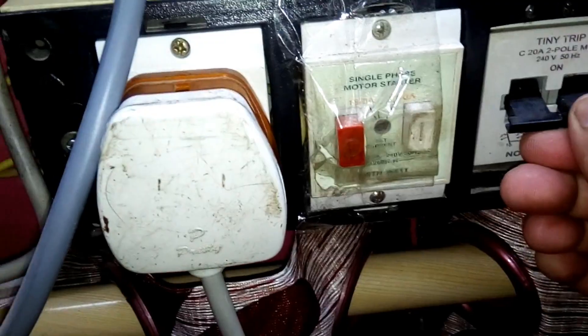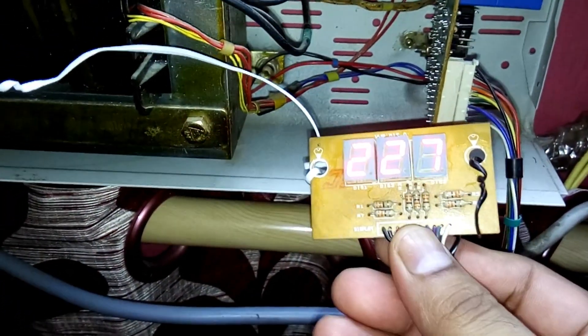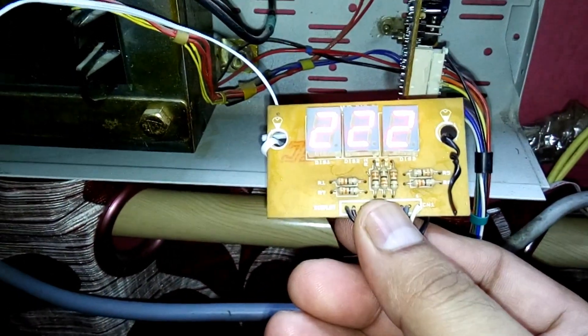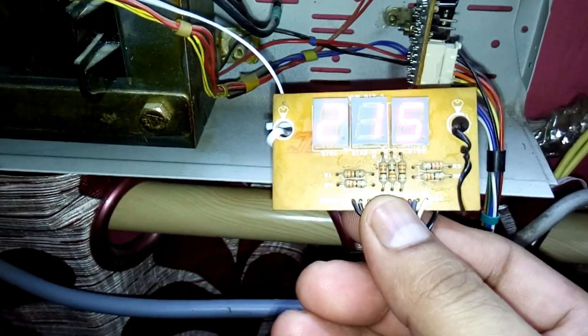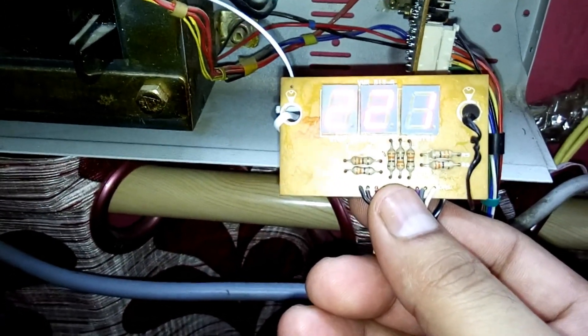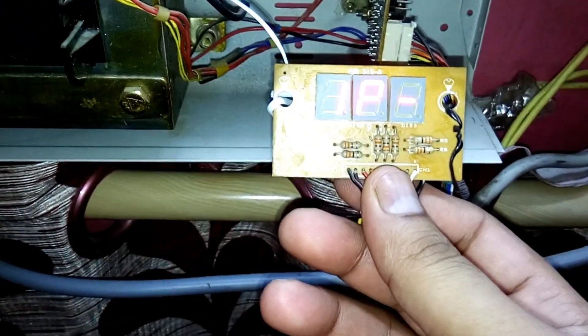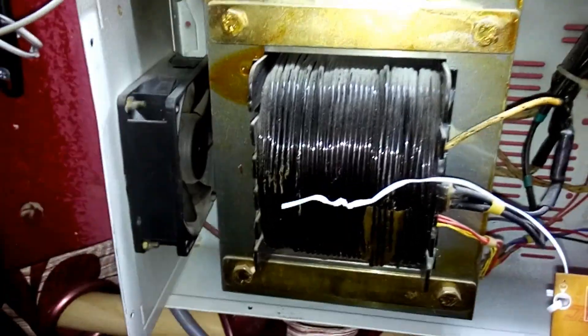Okay, now let me turn it on. You can see it's showing the voltage input and output — 223. So it's working fine and there is no problem.